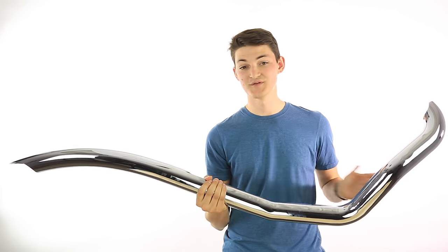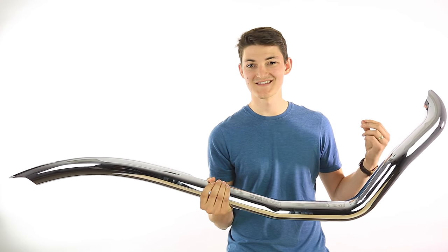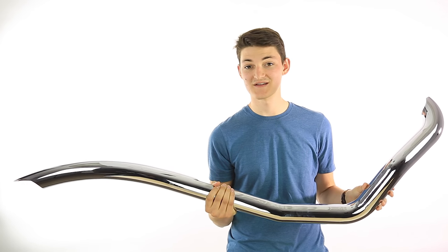So should you get the full system or should you get the slip-on? The decision really comes down to what you're looking for. If you're just looking for style and sound then get the slip-on — save yourself the installation hassles and spend less money, because you're going to get all those benefits from a slip-on exhaust.